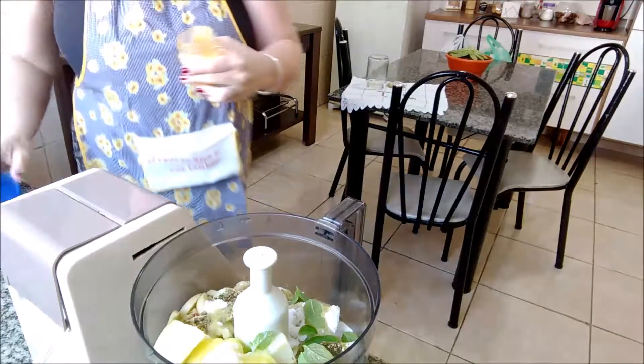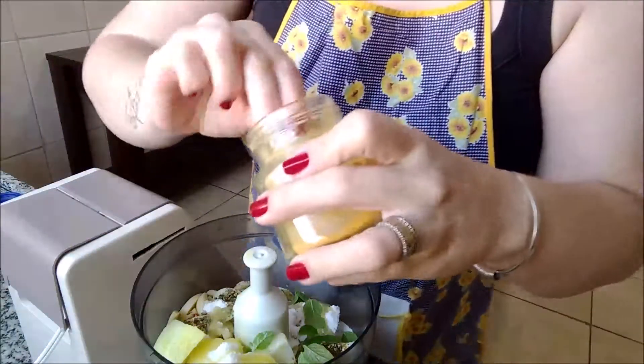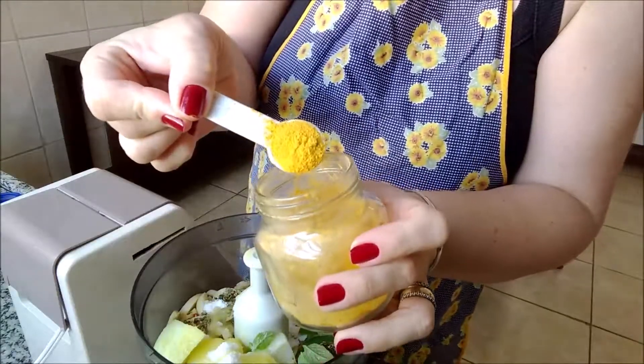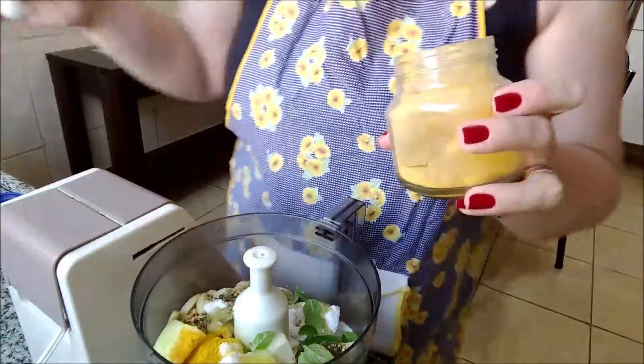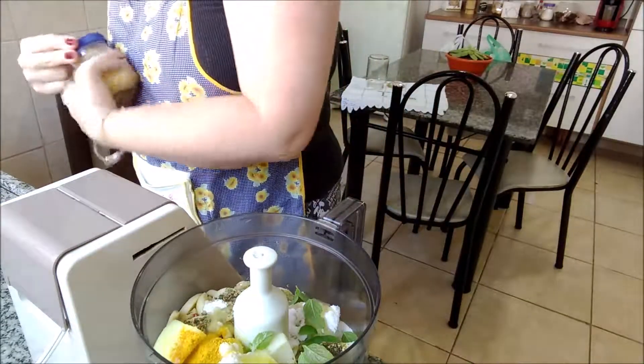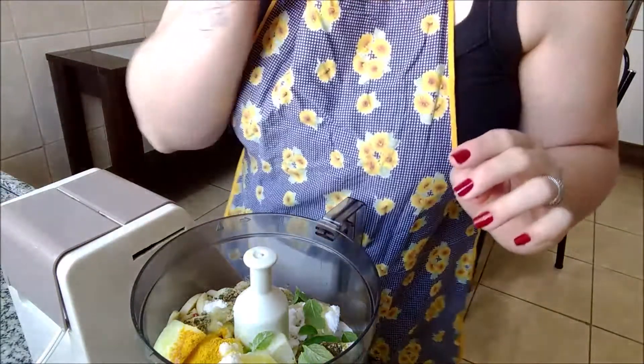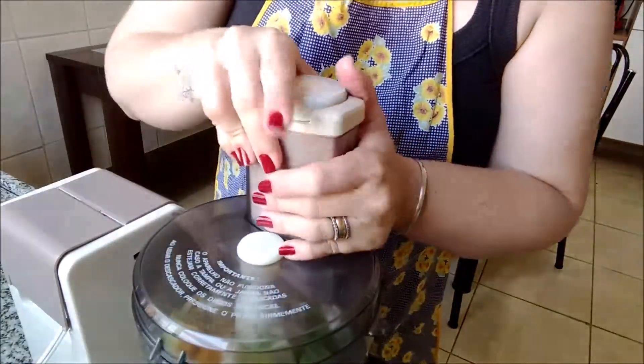Vou colocar um pouquinho de açafrão pra deixar um amarelinho, que eu acho que dá um toquezinho pro tempero. Uma colherzinha de chá. Dá um toque todo especial. Agora nós vamos bater e ver como que vai ficar.